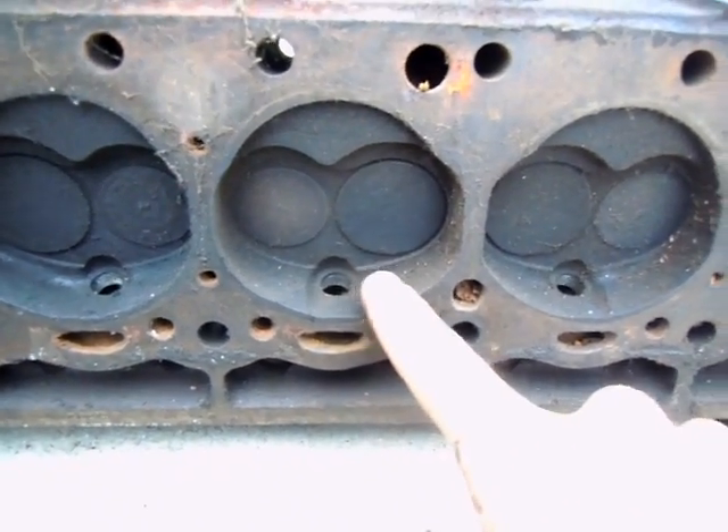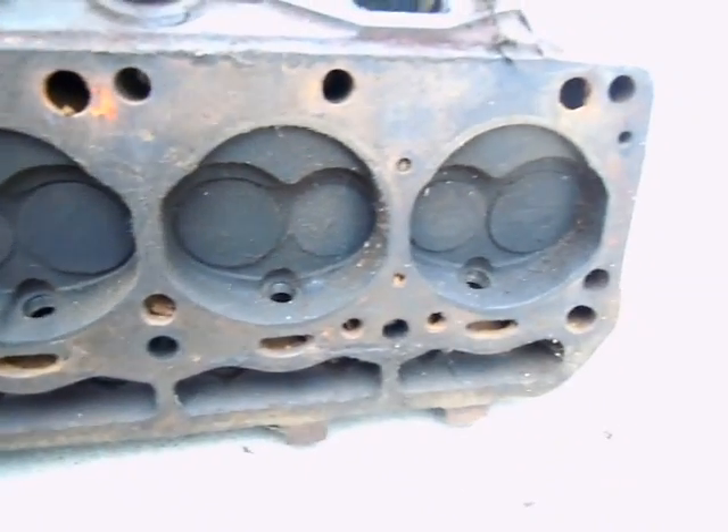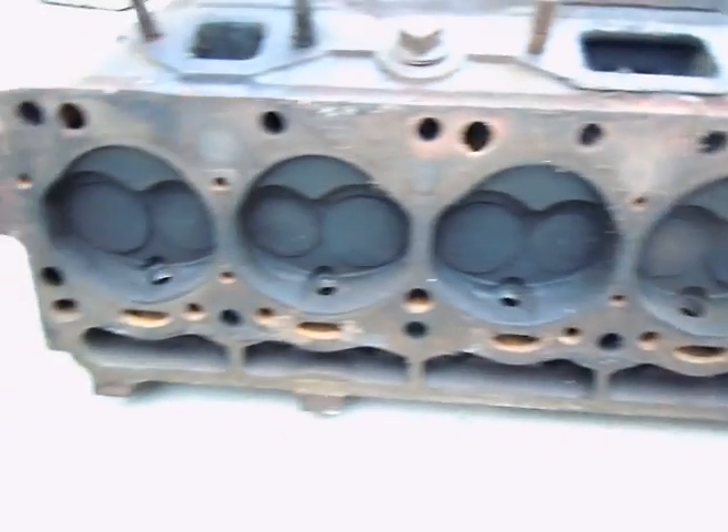This one and this one look like they were running a little lean. The rest of them look pretty good. We can peer down into the exhaust.